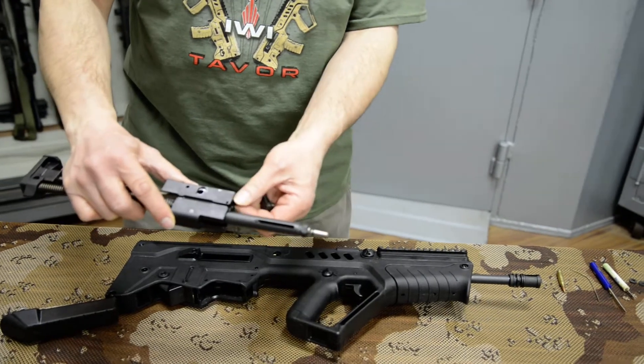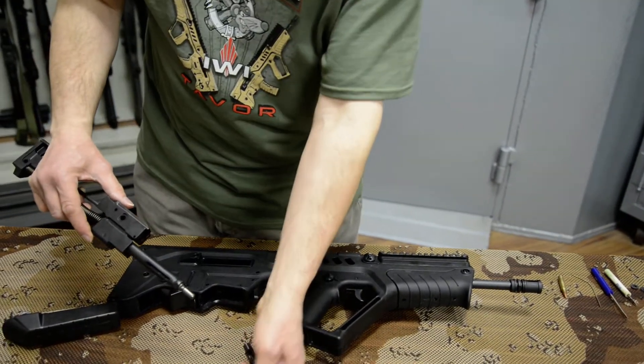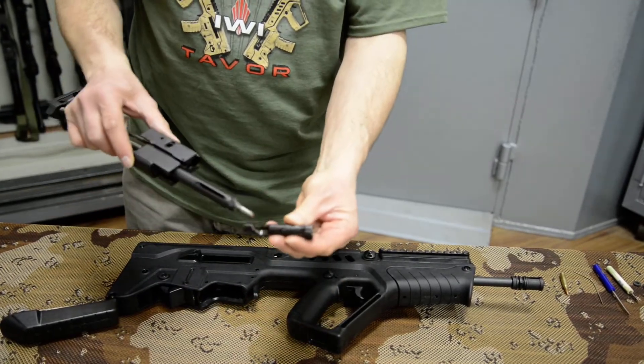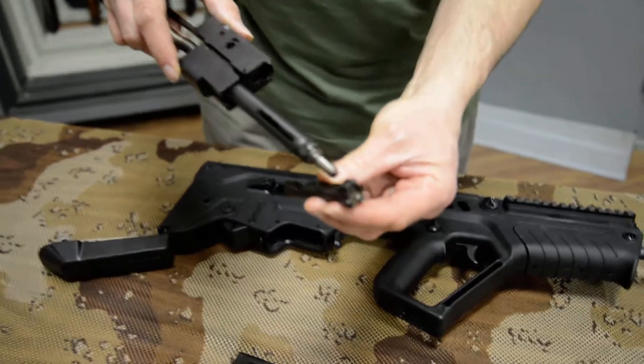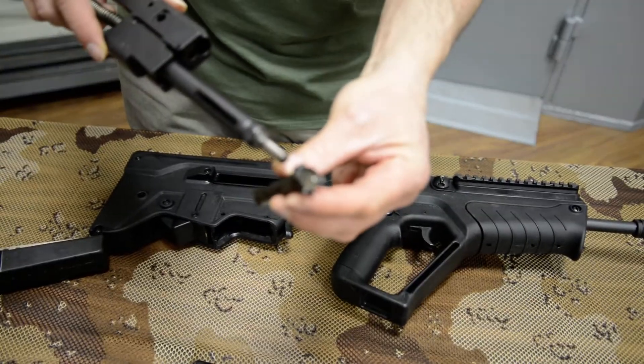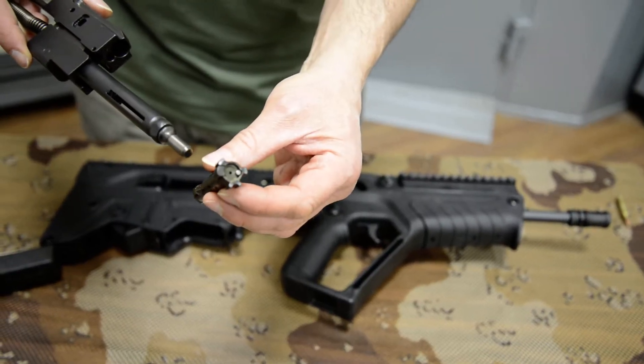The bolt comes out the front, and then the firing pin likewise comes out the front. It is cam actuated — you can see the cam path in the bolt. Take a close look at this extractor. It is a big, heavy, beefy extractor. Any cartridge that goes in that chamber is coming out, or else the rim is going to be ripped off.